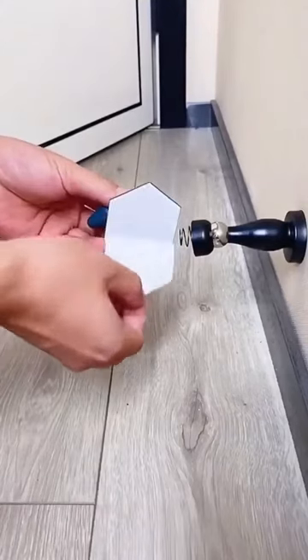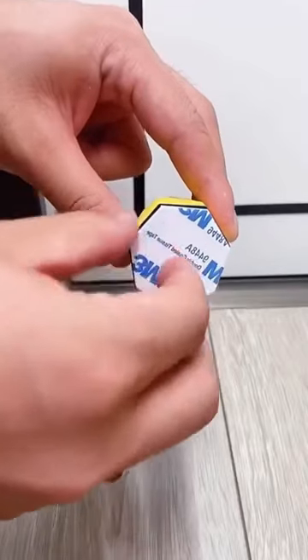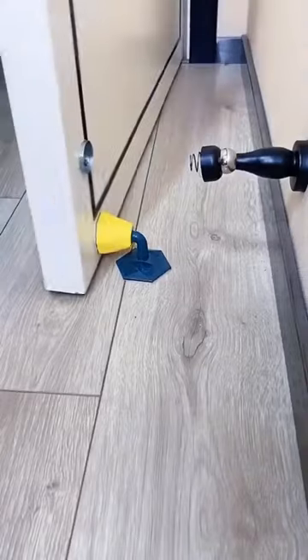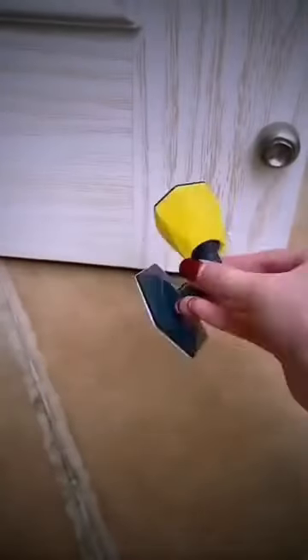I discovered a great way to keep doors open — the perfect solution for your home or office. This great device helps you keep doors open without fear of bumps and scratches. Just stick it and let your doors swing freely.